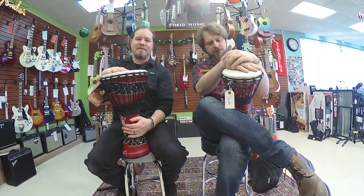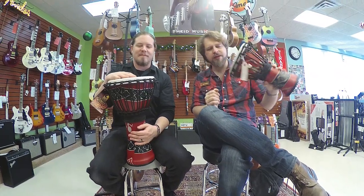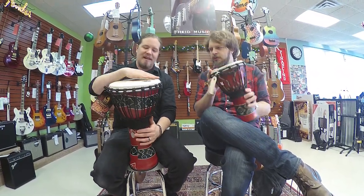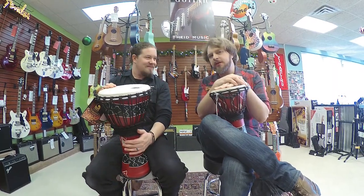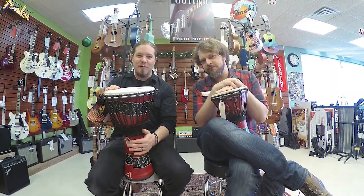So there you have it — the Toka Freestyle Djembe. Sweet, lightweight design. Got the goatskin heads. Just tons of fun all around. Highly recommend it. Thank you very much for watching. We'll be back.